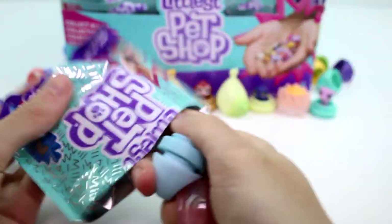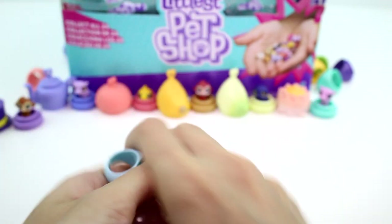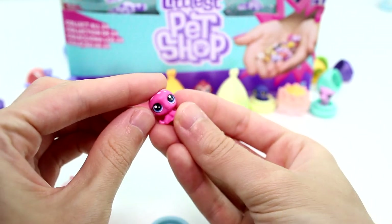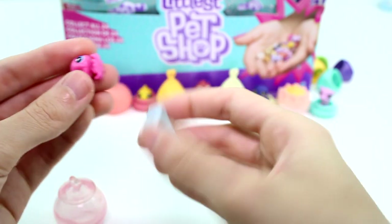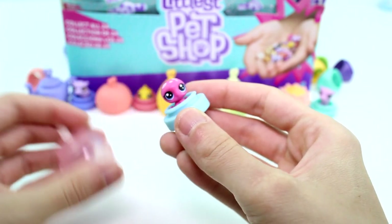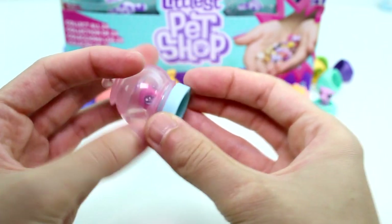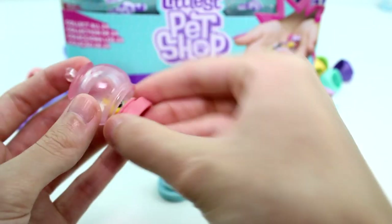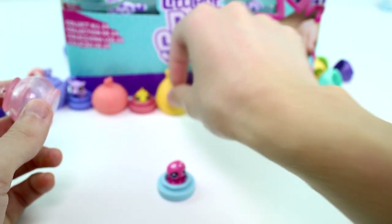Let's see what we have next. We have a little octopus — oh my goodness, he's so cute, and the head moves. Let's put her on the base. And this is a little fishbowl hideaway — it's kind of translucent. Oh my gosh, I love that. You could use this for the goldfish as well. Oh, it works even better for the goldfish! I love that. Let's check out what else we have here.